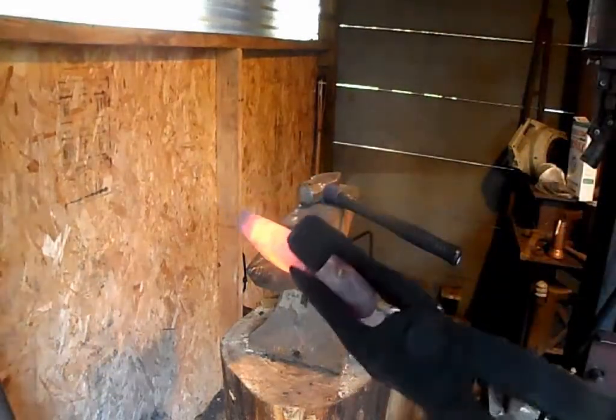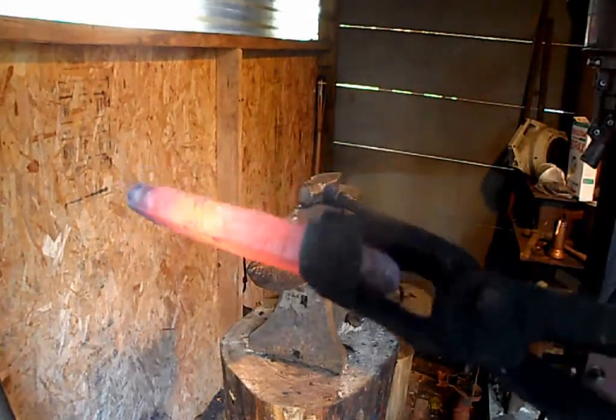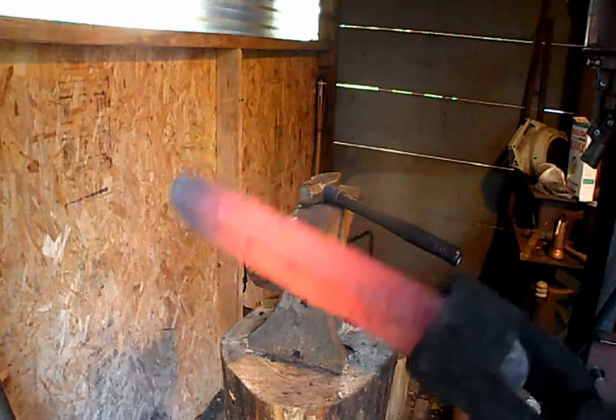As you can see, the piece is pretty straight on all sides and relatively flat — flat enough for when I cut it and stack it, the faces will be flush with a little bit of grinding.